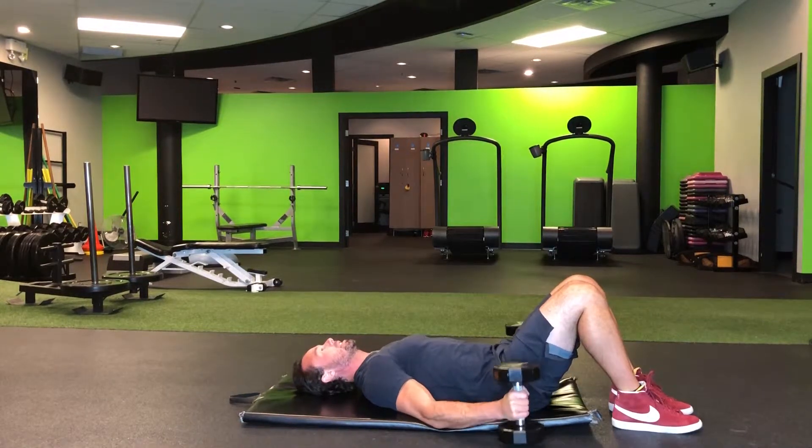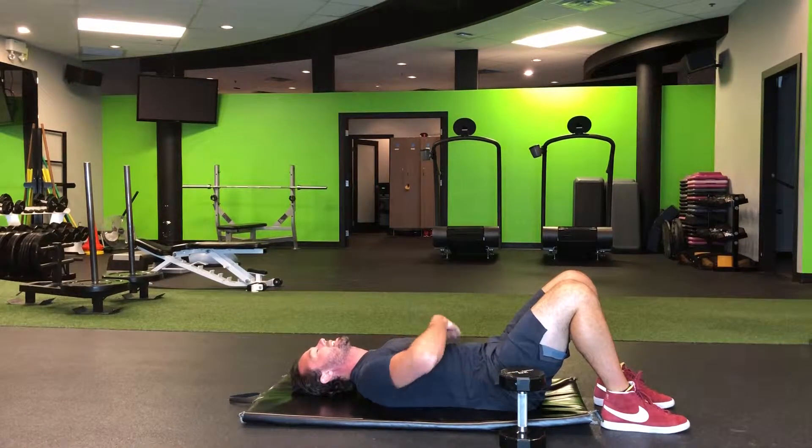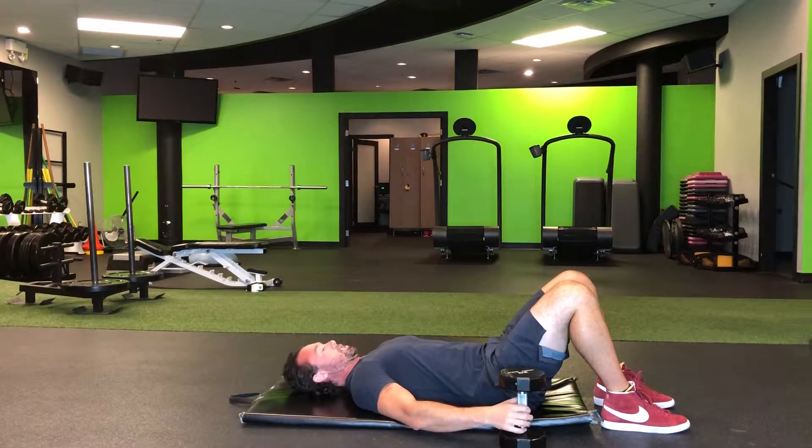On the back, same setup — keep the ribs down. They should be tight. Head back, chin down.